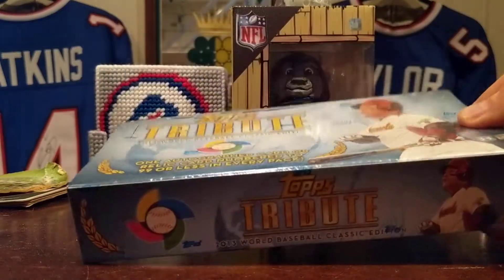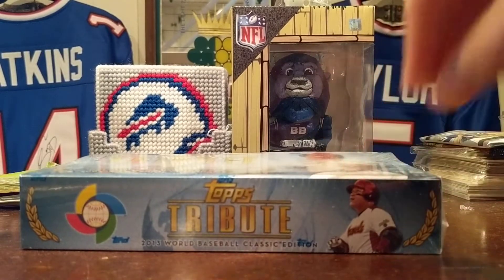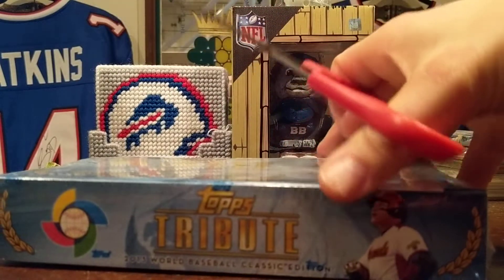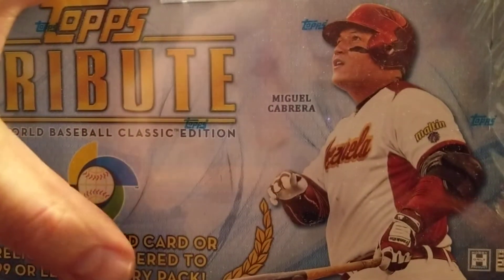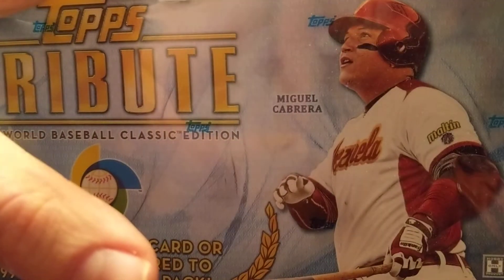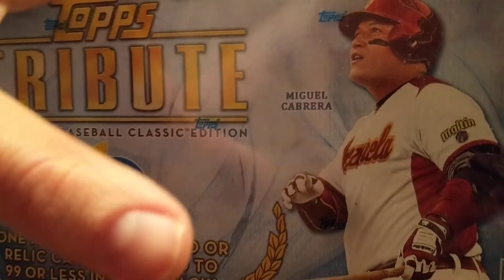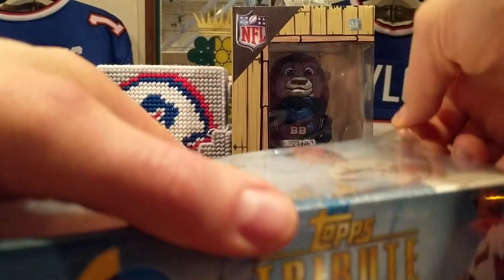I got lucky — lucked out on a bid on eBay, got this for like half of what you would normally find these for. So I'm gonna get cracking into it. Six packs in a box, there's gonna be a hit in every pack. Super shiny stuff — I love shiny stuff, so I'm excited about this. I have opened Tribute products before but this is my first from this particular year and theme.